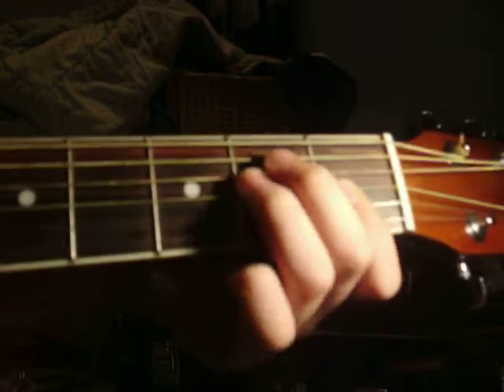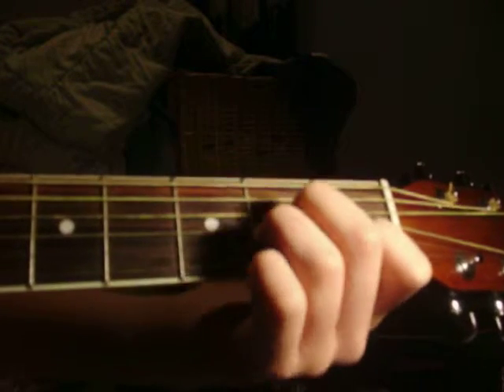Okay, now that was just to give you the rhythm of it. So the chords are A minor, and it goes like this.